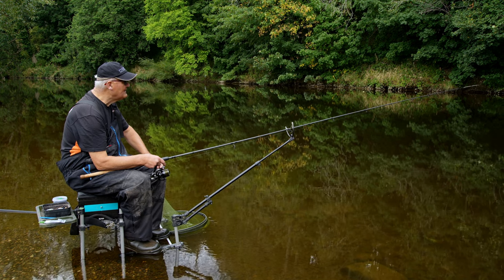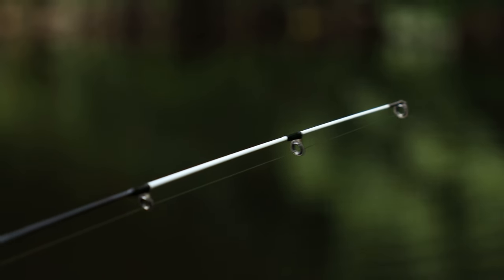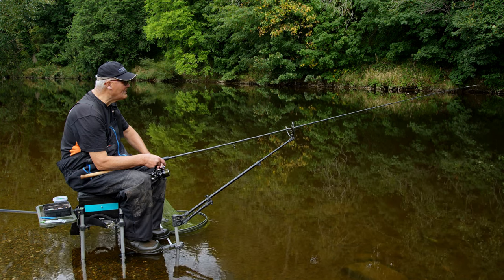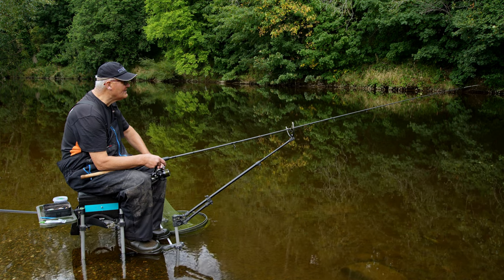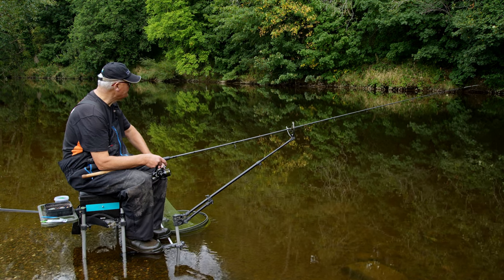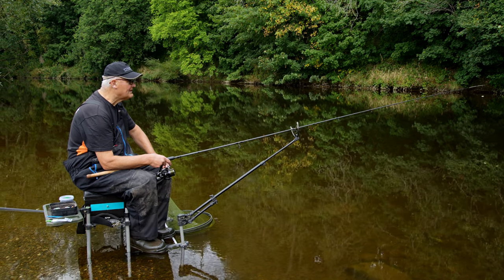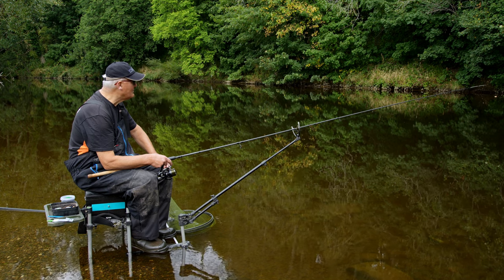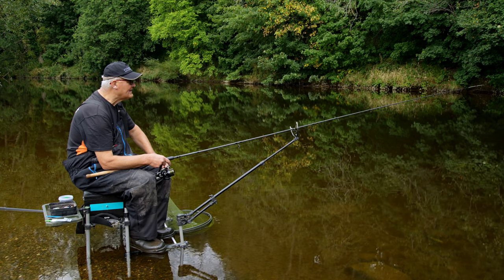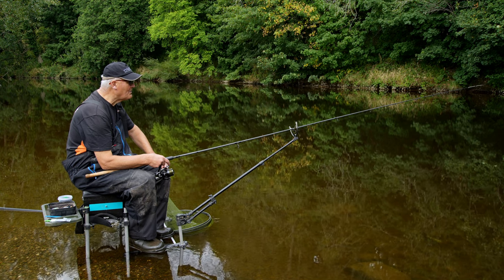Fish will let their presence be known, either in the form of line bites or - oh, I've had a little pull then! That's my first indication. There was a little tiny drop back on the tip - so that's the first sign there are fish out there. Now this particular swim has got some form for barbel and a lot of form for chub. A friend of mine, Ray Cook, had some lovely chub out of here the other day on the waggler with bread - I think he had 11. But I'm trying to avoid the chub at the moment. I want the barbel.